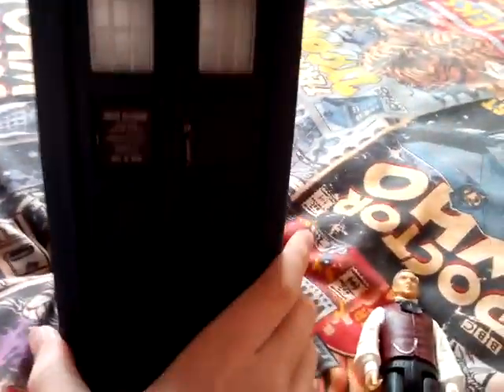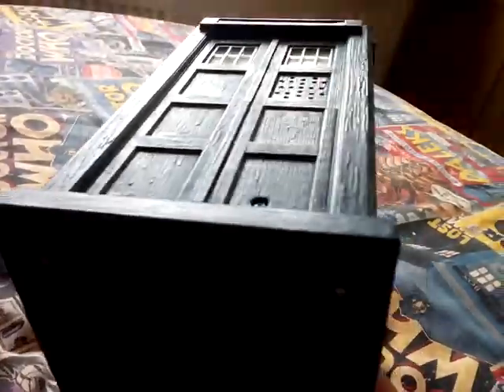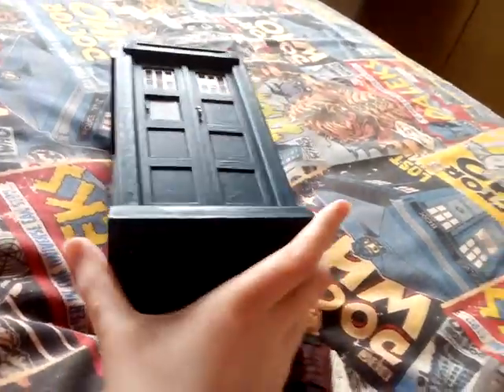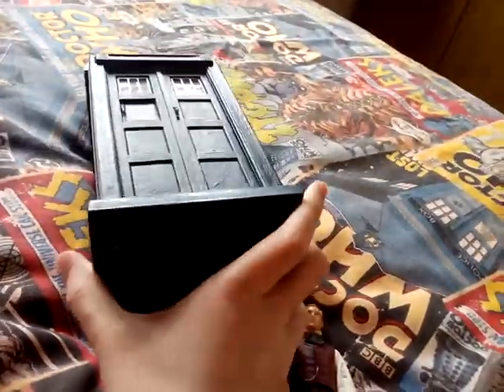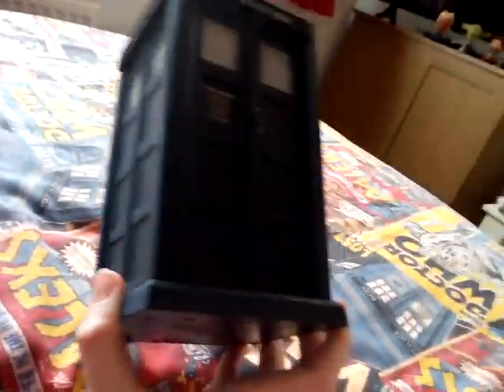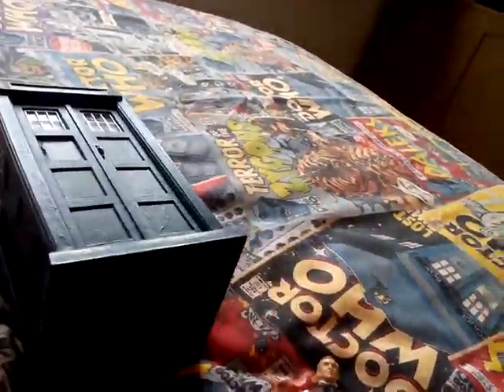So all in all, what do you think of this toy? Do you think it's an absolute fail, a win, or a draw? If you like this TARDIS — it's like a classic TARDIS and it's quite hard to get now — grab it. I'll see you in the next video. Goodbye!